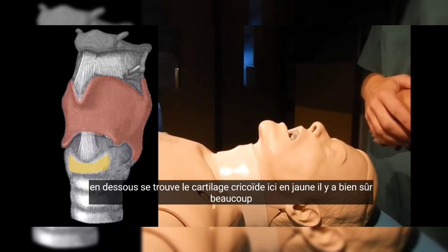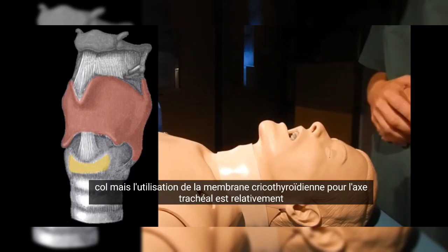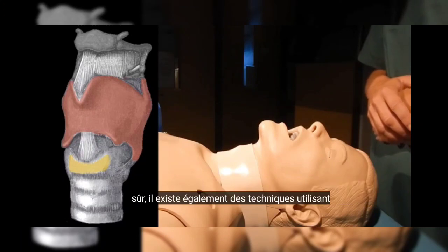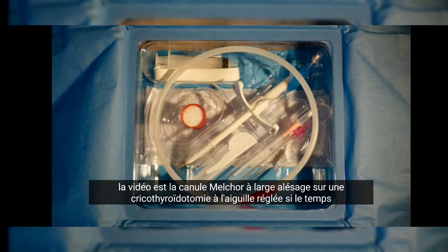There are of course many important vascular and anatomical structures in the anterior part of the neck, but the use of the cricothyroid membrane for tracheal access is relatively safe. There are also techniques using ultrasound which may further facilitate orientation. The system used in this video is the Melker wide-bore cannula over needle cricothyroidotomy set.